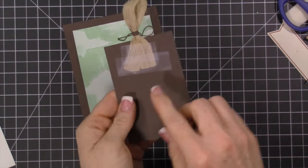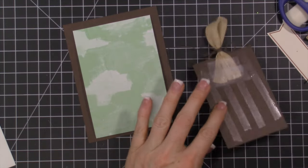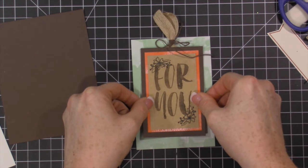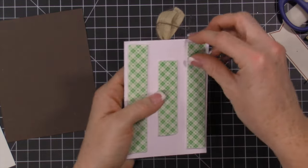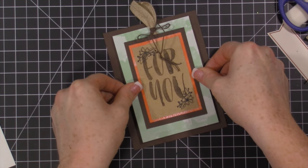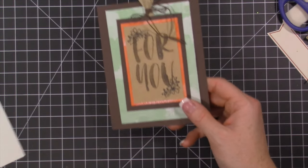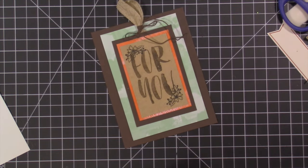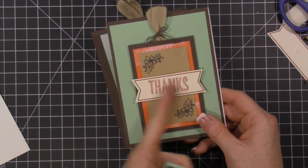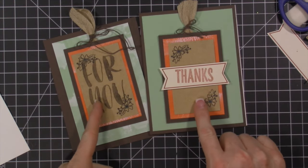Here's this piece with the burlap behind it — all I've done is tape it back there, then I use regular adhesive over that tape. I have foam on the back of this piece, and it goes on the Early Espresso card base at a slight angle so I can get it centered, then that goes on a white card base. There's that one! I also did this one the same way — Early Espresso with burlap — and then this one has a flag right in the middle, which looks just as great. You could also use these pieces as tags.